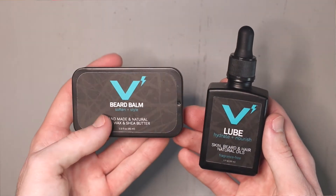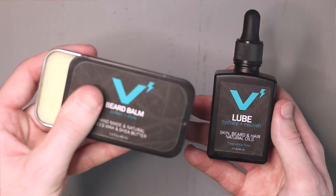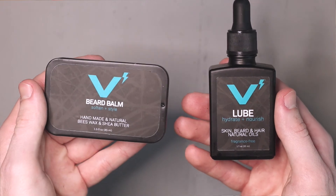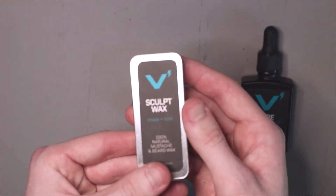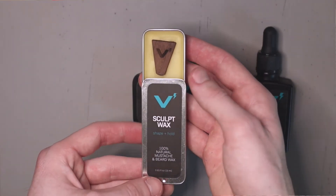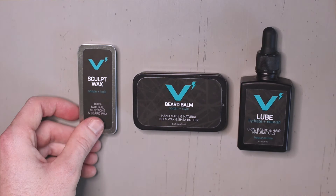Moving on to beard balm — beard balm is great for moisturizing, softening, and styling your beard. This is why we call beard balm the do-it-all men's grooming product, because you have the softening and moisturizing ability of beard oil, but also the styling and rigidity it provides, kind of like beard wax. It's the segue between beard oil and beard wax. Beard or mustache wax is great for styling and not much else. Because of how thick and dense beard wax is, it doesn't absorb very quickly, so it lasts a long time but doesn't hydrate like beard oil or beard balm does.